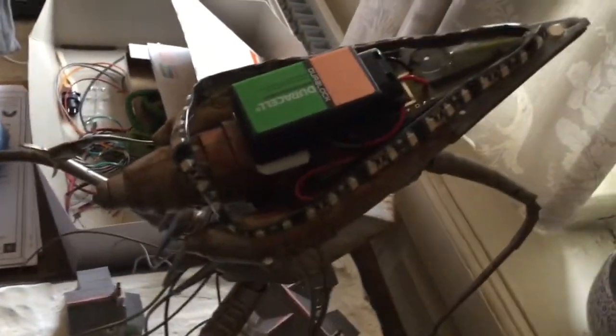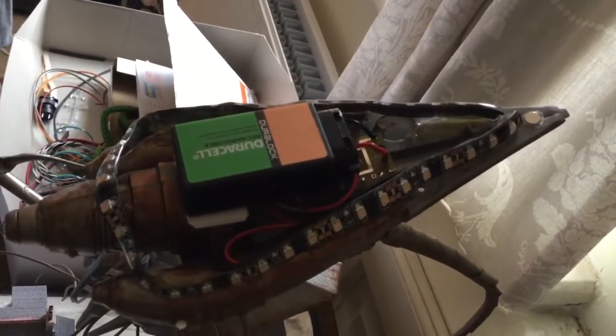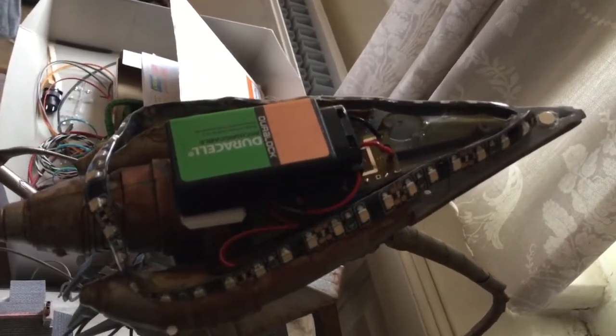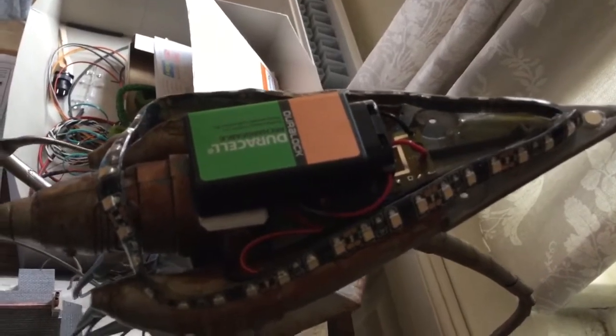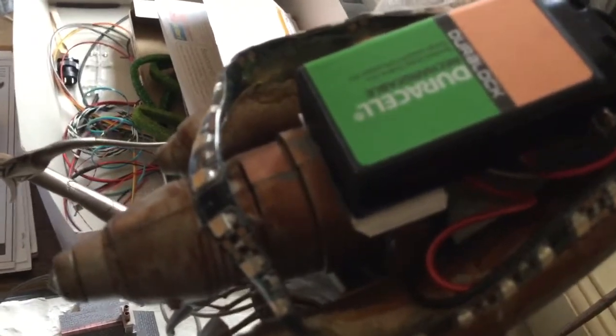Bit of a tight squeeze to get that in. Little circuit boards with the resistors. I had to cut a part of that trunk off — you can see the join line, very bad. Not a very good model in that, but half of it was covered anyway.